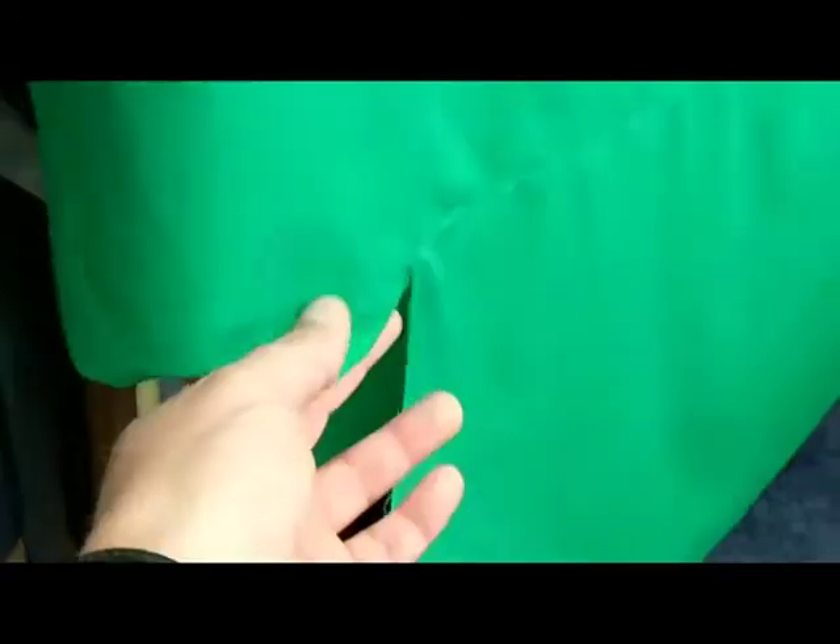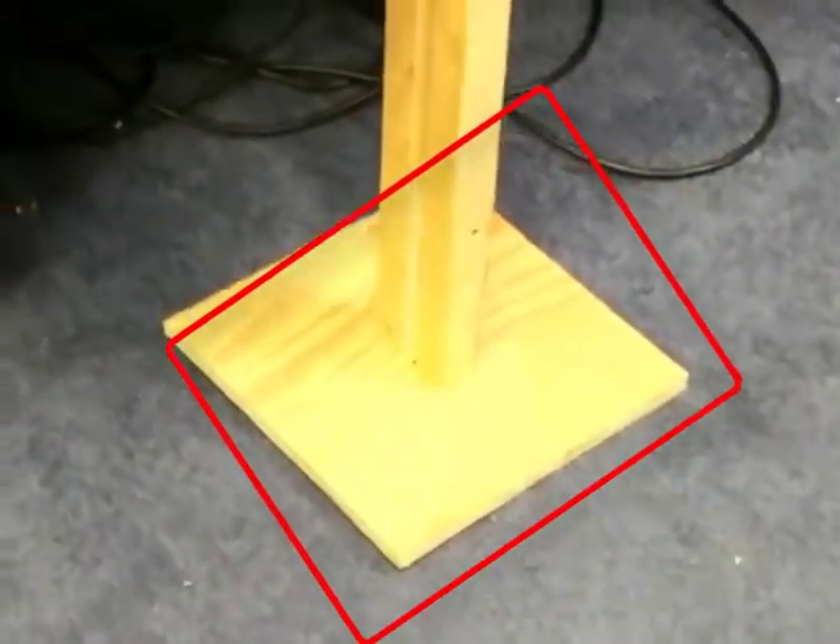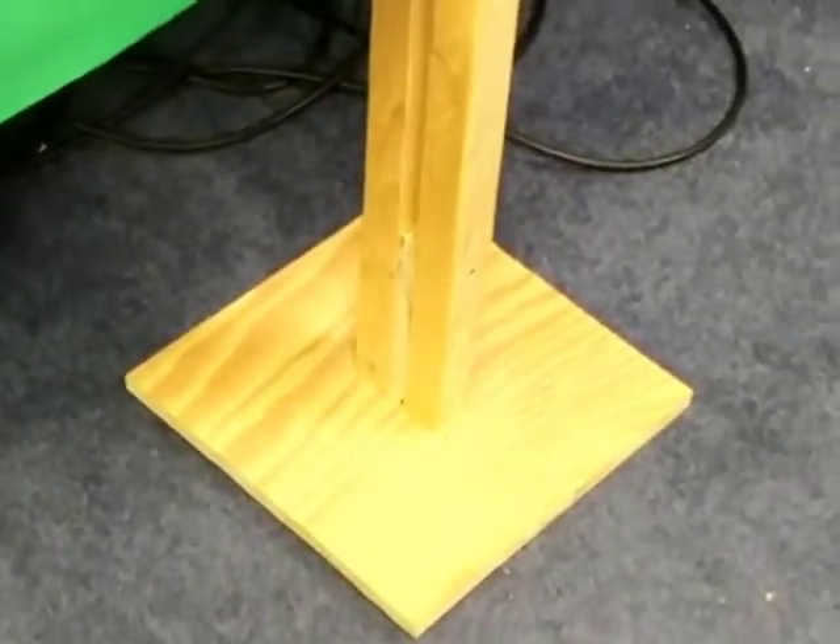Some of you have asked how do you do your green screen — this is mine. My wife works at Hobby Lobby so I bought some cloth; we just sewed it together. The nice thing is you don't see that seam line whenever the show's going on or whenever I have the green screen in use. And I built these little wood stands.